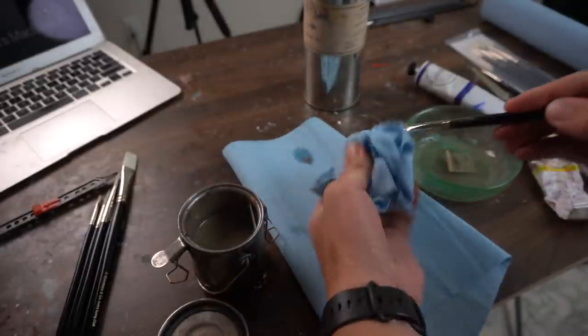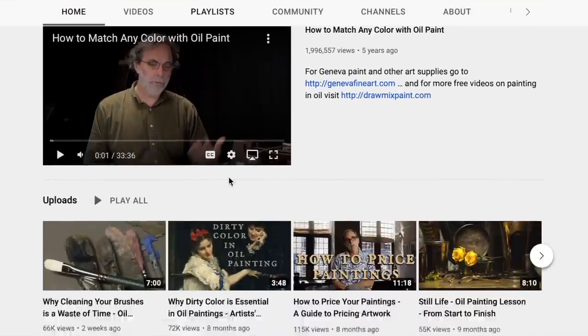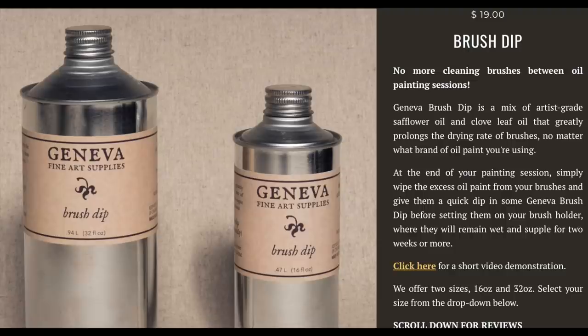Tip number nine: you don't have to clean your brushes when painting with oils. What I do is rinse them as well as I can with paint thinner when I'm done painting, wipe them with a paper towel, and then dip them in brush dip — sold by Mark Carter, who has the YouTube channel Draw Mix Paint. I've been using his brush dip forever and it is amazing and so convenient. The oil you dip into is so slow drying that any paint still in the bristles won't dry. I've left a brush sitting in that oil for over a week and it was fine.